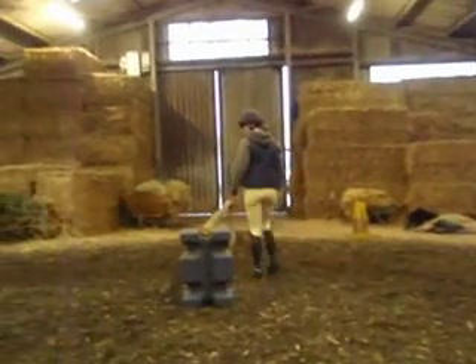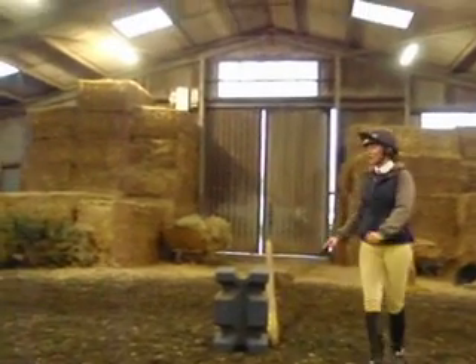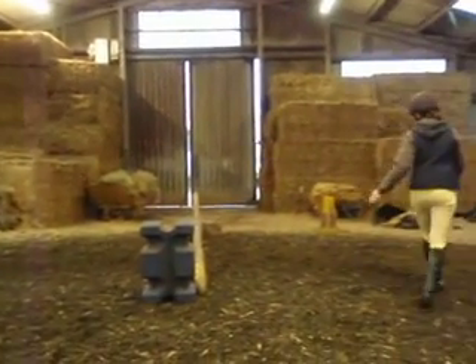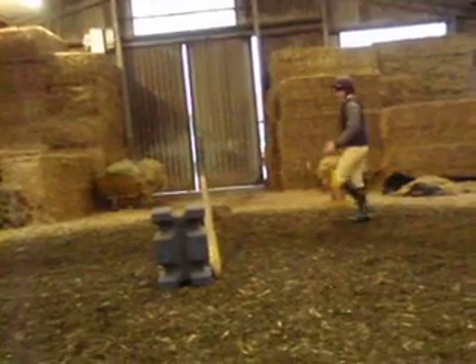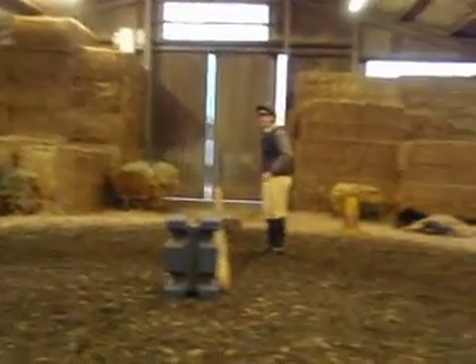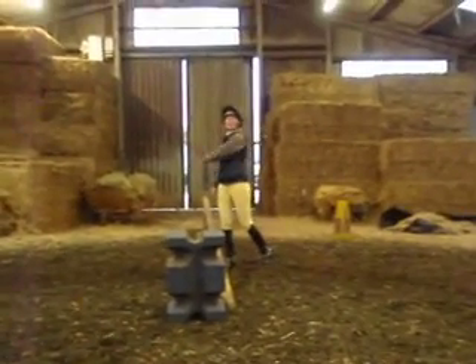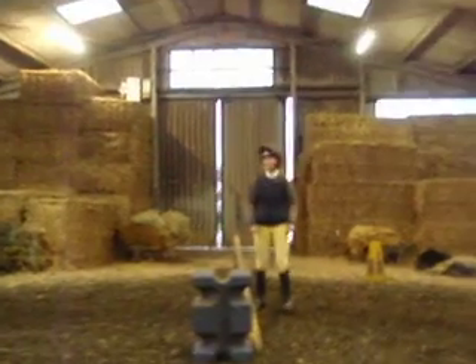I can put the jump down wide. When I put it like this, okay? Put it up and cross, okay? So you're always jumping it on a diagonal. Jump it here. Knees it right. Outside leg on. And turn. Ride it like it's a turn. Then look straight away to your next jump, okay? Turn your shoulders.